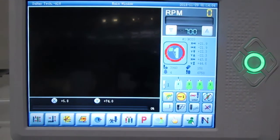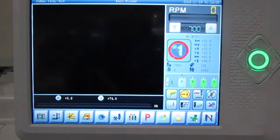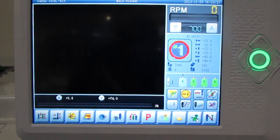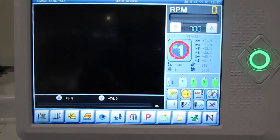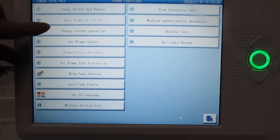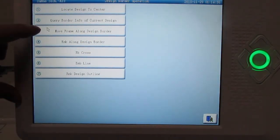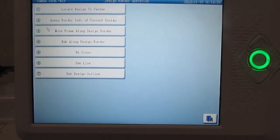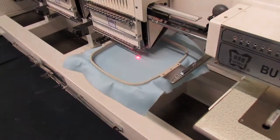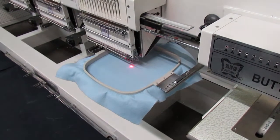Once you reach your desired center point, do what's called an outline check or trace — this is very important when running a new design so you don't hit a hoop or get too close to the edge and damage the machine. Press the button with the little hand, and you'll get option number three: design border operation, then number three: move frame along design border. Press that option to proceed.